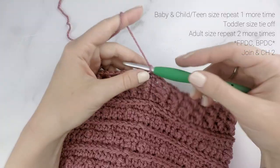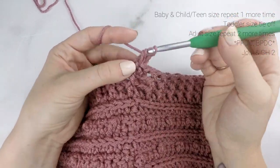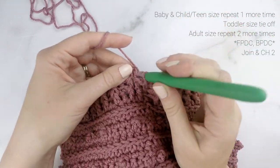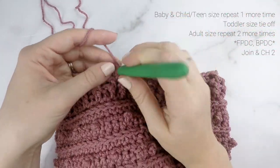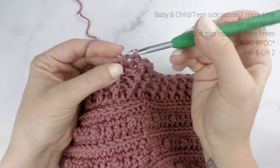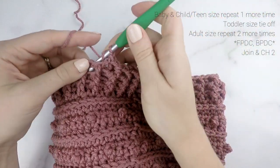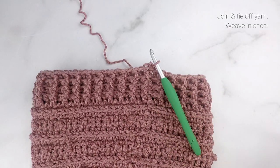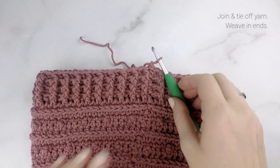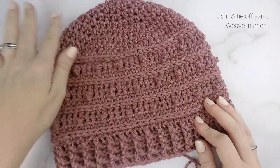For the adult size beanie, repeat the last round two more times. For the child/teen size and the baby size, repeat the last round one more time. For the toddler size, tie off your yarn now. If you want to make your beanie longer or a slouchier fit, you can repeat the last round as many times as you'd like. When you're done with the last round, join to the first stitch with a slip stitch, tie off your yarn leaving about a 4-inch tail, pull it through with your hook, and tighten up that knot.